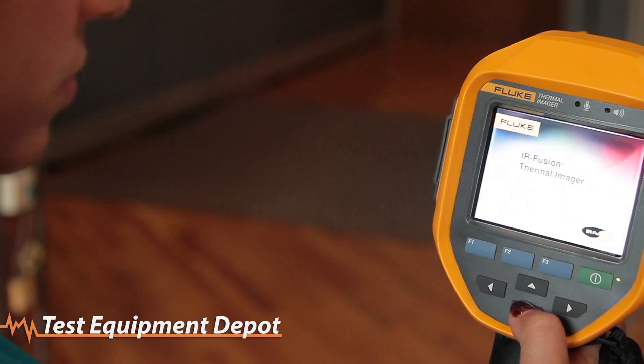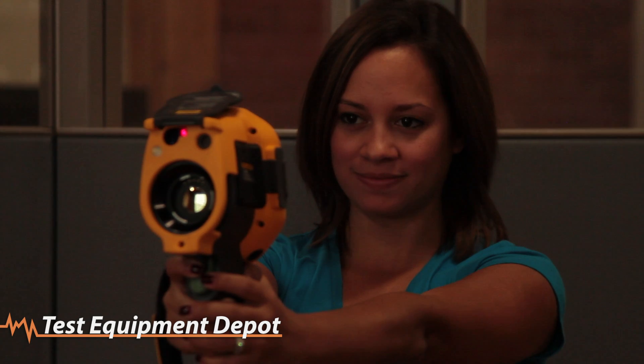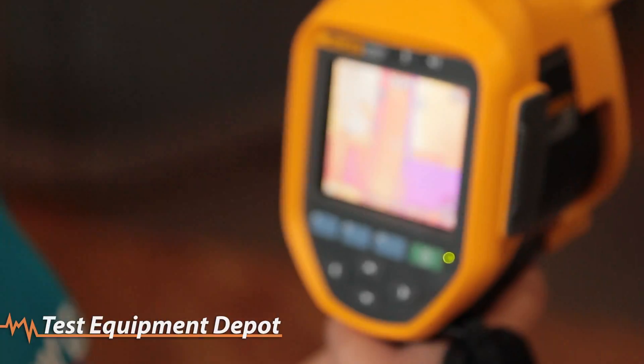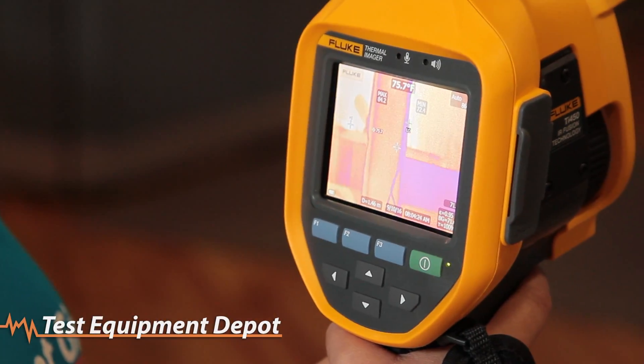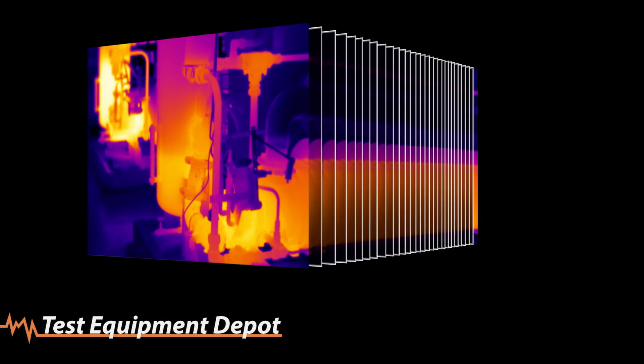With the TI-450, worrying about focus is now obsolete. With multi-sharp focus, you get images automatically focused throughout the field of view, even if you start from a completely blurry target. That's because the camera takes multiple images and combines them to give you clear, accurate focus on targets near and far.